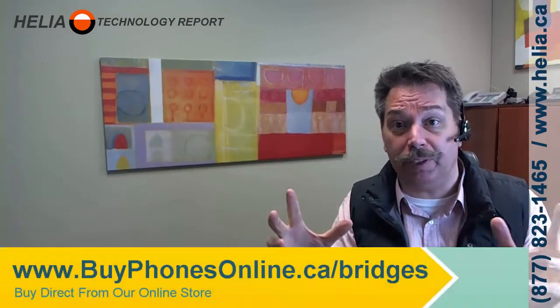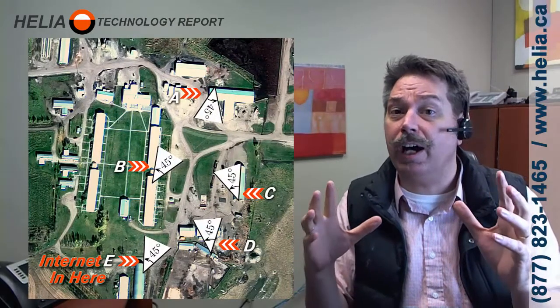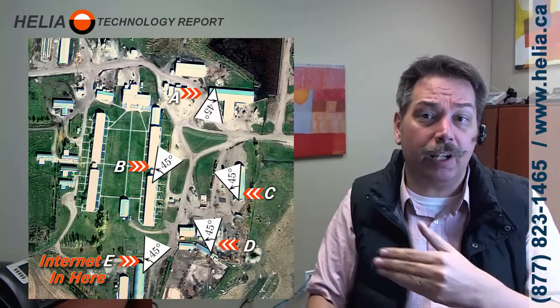You would use these for connecting multiple buildings on a rural site, or any other site where you've got buildings far apart and you don't want to put wires in the ground. You put one on each building, they need to be facing each other, and then you can share computers, internet, security cameras, Voice over IP phones, and all those sorts of things through a combined network.